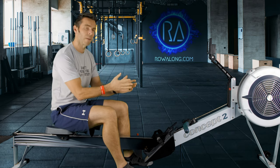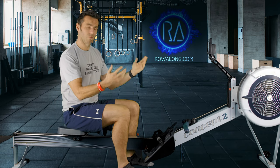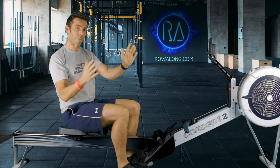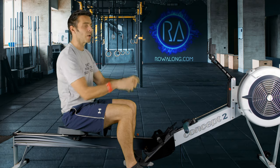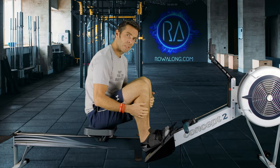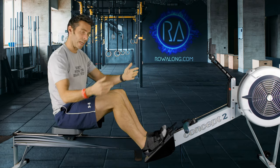If you haven't been using the ErgZone app, program the four minute warm-up into whatever monitor you're using — be it a Concept Two or whatever rowing machine you're on. This warm-up will be done at around 18 strokes a minute. Before we start, please go to your drag factor and set that where you want it, then set your monitor at eye height if you can. Finally, set your foot stretcher at a height that allows you to get to the front of the machine when your shins are in a vertical position.